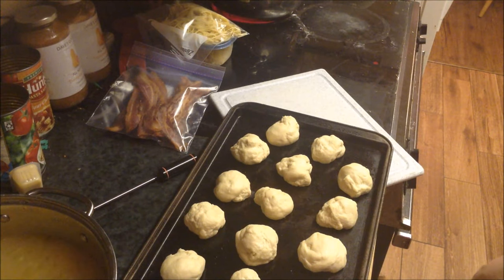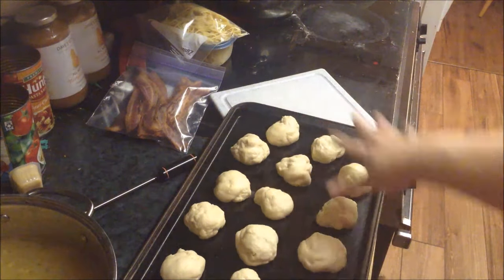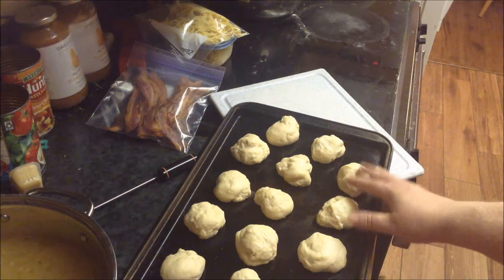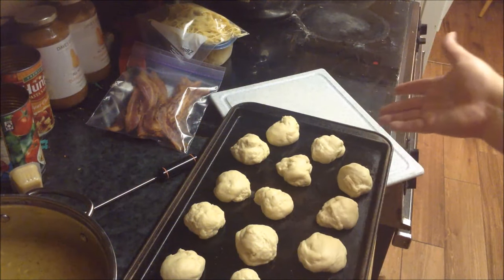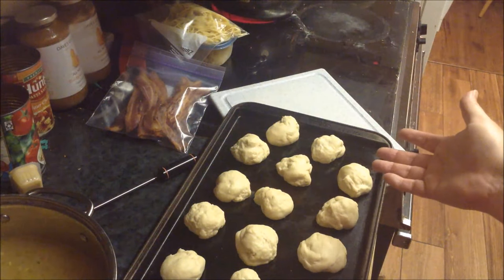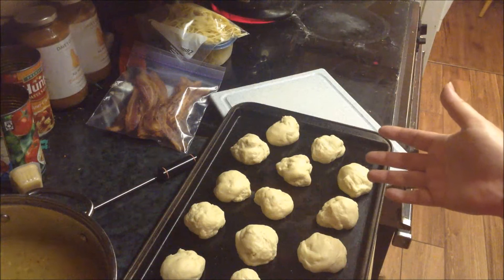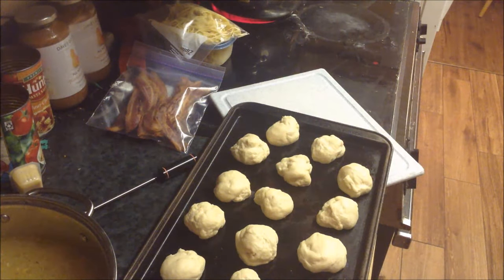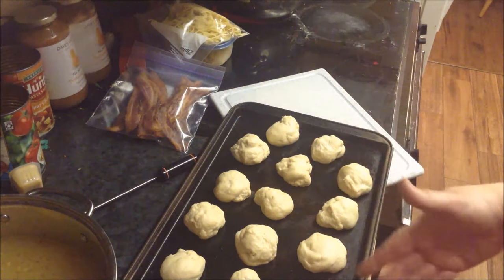Earlier in my bread video I made the double batch in the bread maker and then pulled it out and cut it in half and in half again. Well, just one of those original halves of the double batch makes 16 to 18 rolls. Or it will make two loaves of bread — I quoted incorrectly before. So half of the double batch will do that, and a quarter of the double batch will do one loaf of bread or half the amount of rolls.